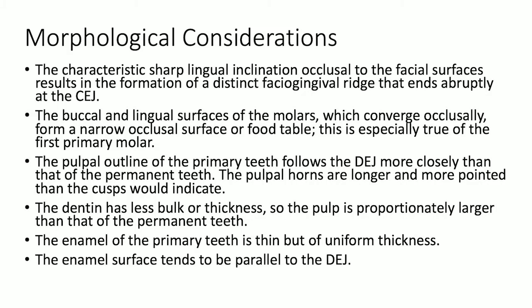Morphological considerations include the characteristic sharp lingual inclination occlusal to the facial surfaces, which results in the formation of a distinct facial gingival ridge that ends abruptly at the CEJ. The buccal and lingual surfaces of the molars converge occlusally, forming a narrow occlusal surface or food table — this is especially true of the first primary molar. The pulpal outline of primary teeth follows the DEJ more closely than that of permanent teeth, and the pulpal horns are longer and more pointed than cusps would indicate.